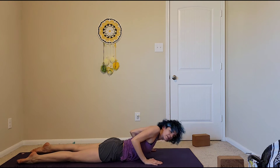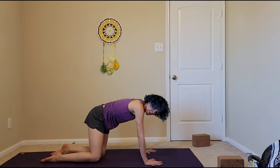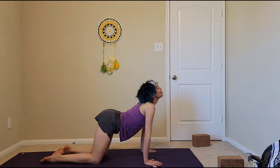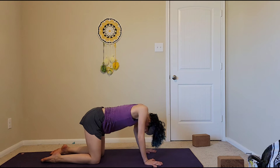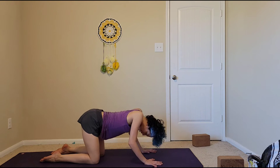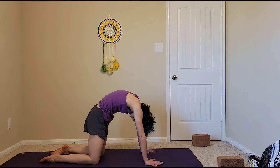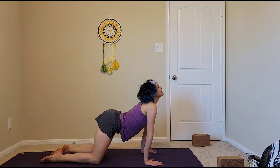Bring your hands underneath your shoulders and come into tabletop position. Let's take a few cat-cows to open up our back. Inhaling, drop the belly down, chin up, tailbone up — cow pose. Exhaling, round the chin to chest, tailbone tucks under — cat pose. Inhaling cow, exhaling cat. One more: inhaling cow and exhaling cat.